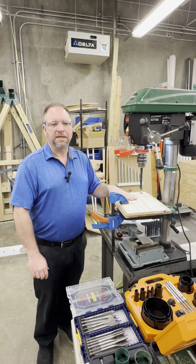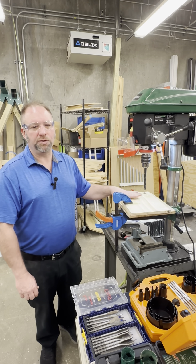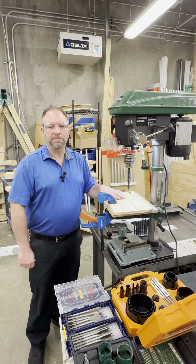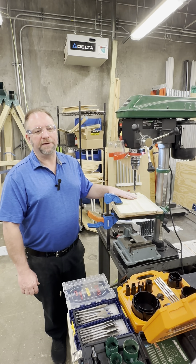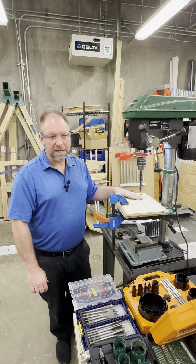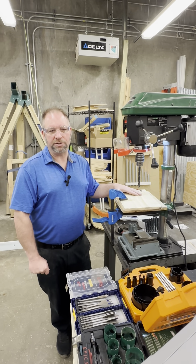Maintenance and troubleshooting information is provided for awareness only — we do not want students performing maintenance on the drill press. The lab manager, Brandon, will provide this service. If the machine does not seem to operate correctly, sounds funny, or appears to be broken or damaged, immediately notify the lab manager.